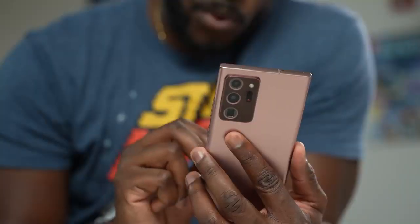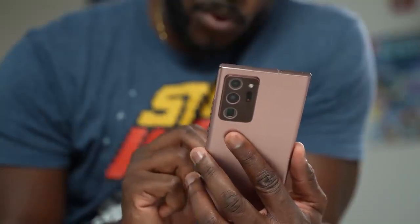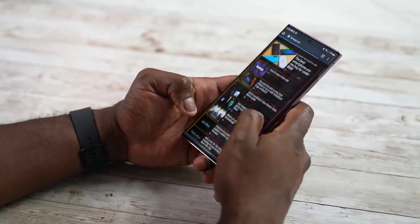A lot of Note users have said, 'I want my Note — is this better or not?' And we're here to find out. Let's take a look at each device, starting with the Galaxy Note 20 Ultra, which we know and love.